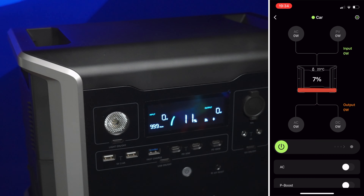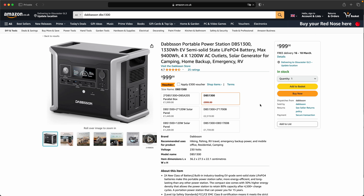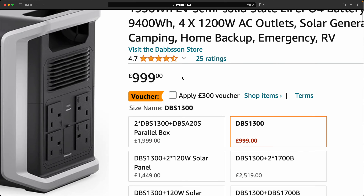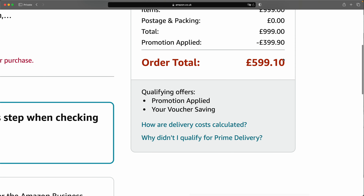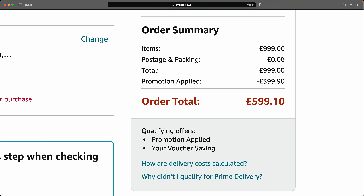It's hard to talk price on a YouTube video because things go out of date, but at the time of making this video they have a standard Amazon price with a £300 discount coupon available, plus a 10% discount code I have as well, bringing the price to £599 for one unit. I think that is an incredible deal — genuinely amazing value.